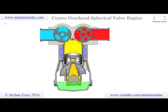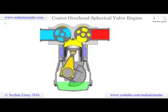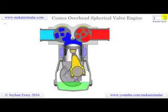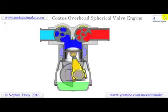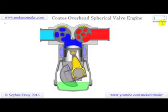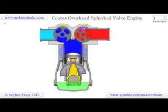Welcome to the video tutorials of mechanisms by Meconismuller. The Coates overhead spherical engine concept is designed to replace classical poppet valves from traditional engines we use every day. There are many attempts to replace spring-operated poppet valves used by four-stroke engines. Here is the animation of the Coates overhead spherical valve engine.